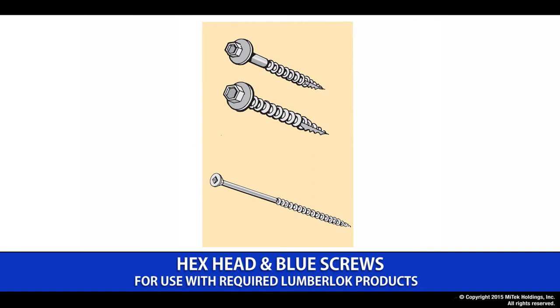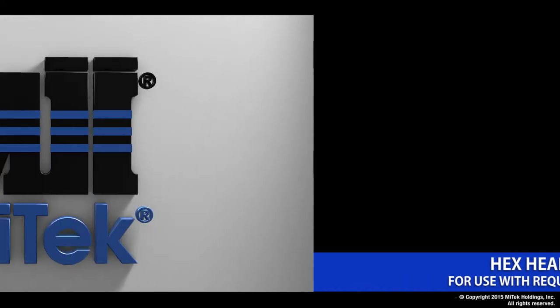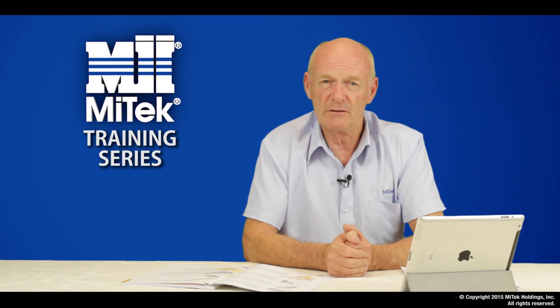Finally, there is the Lumberlock blue screw, specifically designed to fix a purlin or a batten to the truss cord or rafter. This unique 80mm by 10 gauge screw comes in blue color for easy identification on site and is sold in boxes of 250. Pages 13 to 19 on the on-site guide indicate the amount of Lumberlock products available in stainless steel. This is designed to deal with the durability issues required by our building standard.